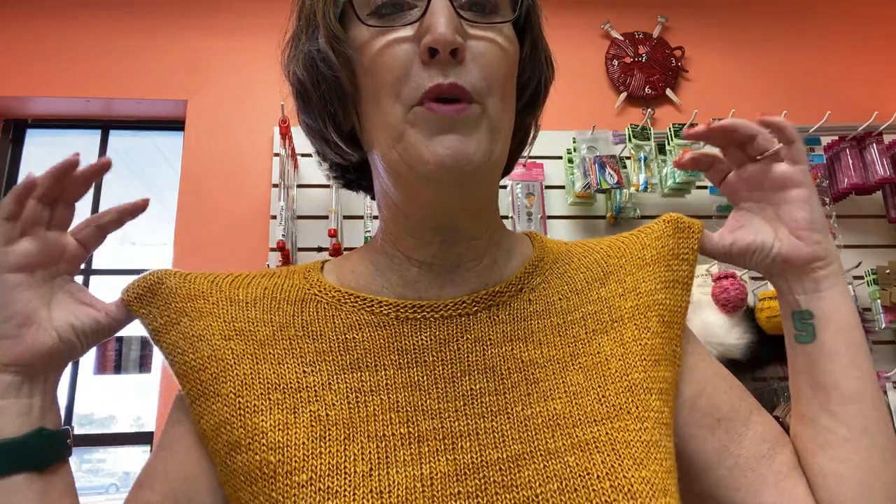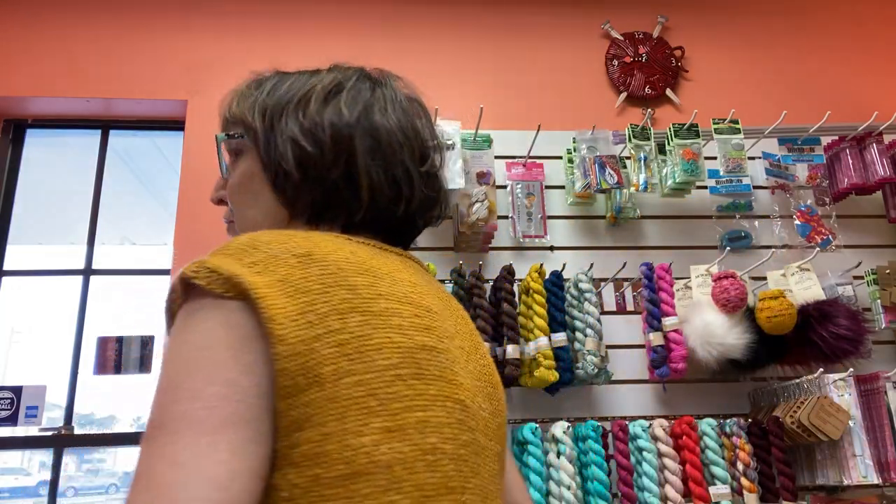Now, what am I wearing? This is the Lounging Top by Hoji Locatelli. It's a sport weight — we did ours in Malabrigo Cicero. She also has the pattern in a fingering weight. Very basic top, and oh my gosh, it is just so comfortable.